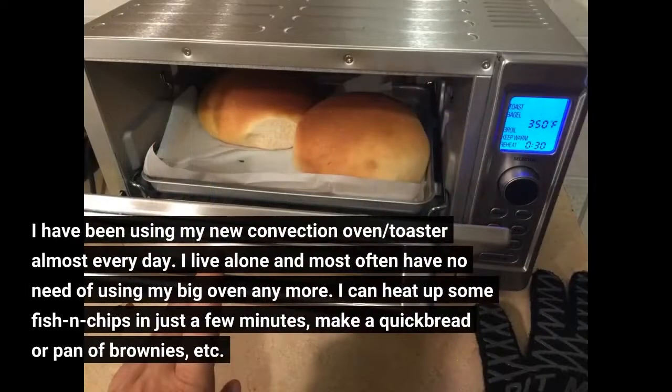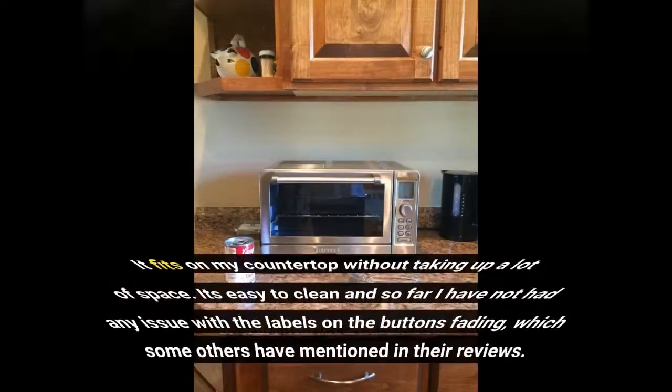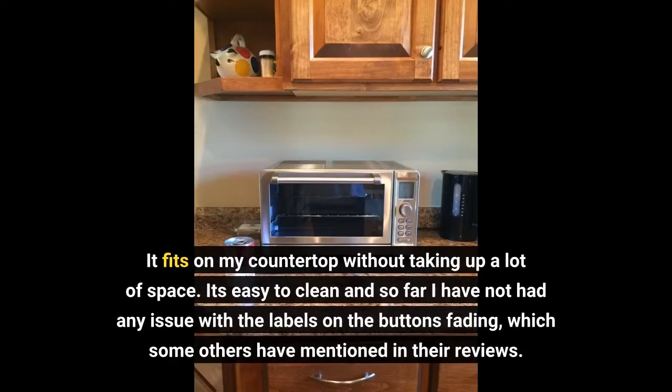I have been using my new convection oven toaster almost every day. I live alone and most often have no need of using my big oven anymore. I can heat up some fish and chips in just a few minutes, make a quick bread or pan of brownies. It fits on my countertop without taking up a lot of space. It's easy to clean and so far I have not had any issue with the labels on the buttons fading, which some others have mentioned in their reviews.